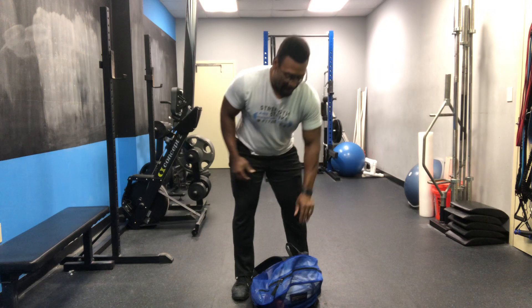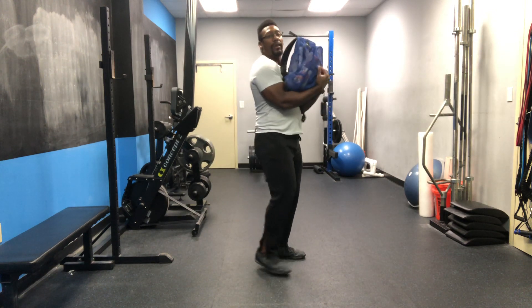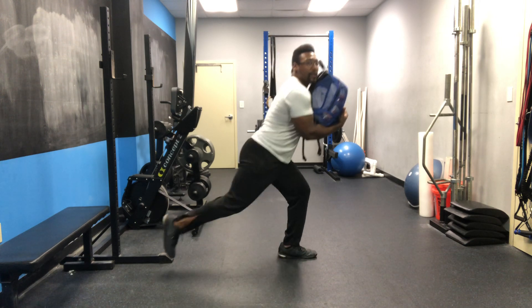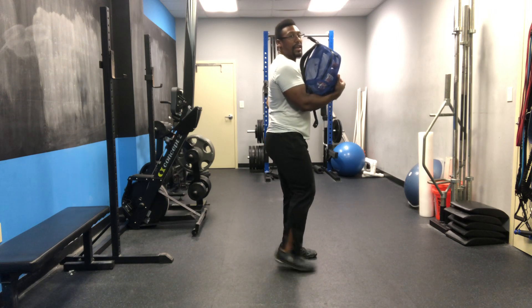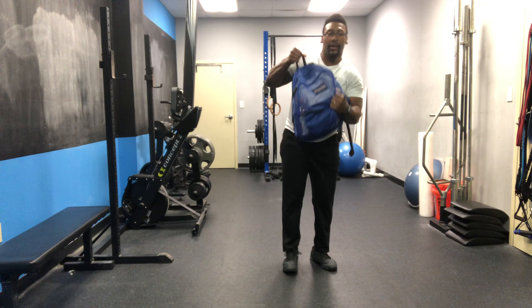Your first movement is going to be a backpack reverse lunge. Ideally we want this in a rack position, so you're holding your backpack or your dumbbell in a good front rack position. We're going reverse lunge, stepping back to full extension, making sure you take a big enough step back so your knee is not pushing in front of your toe.